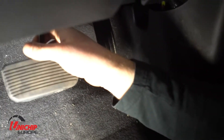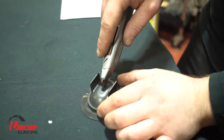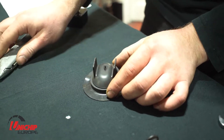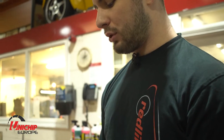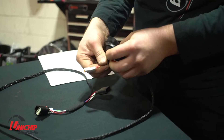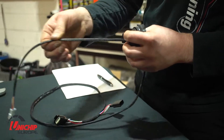The next step is to run the wires through to the interior of the car for the throttle pedal and also for the map switch if it's being used. To do that we use this grommet here — the easiest way is to simply pull it out. We just need to cut a small hole in the grommet to allow us to run the wires through to the inside of the car. We're going to push the white connector through the grommet so that the white connector is on the engine bay side of the grommet.